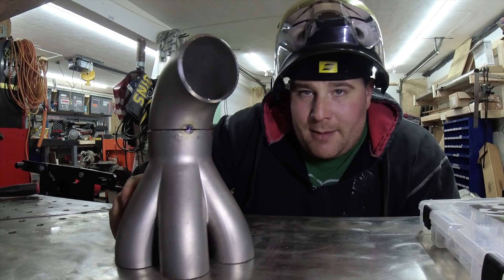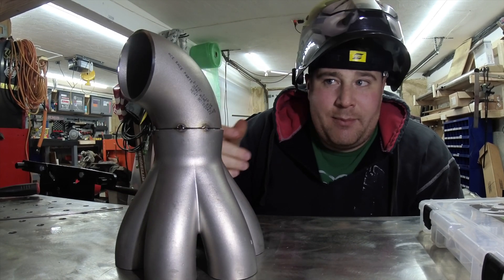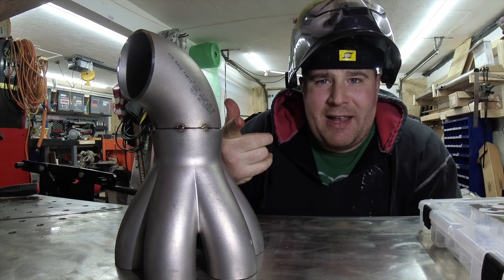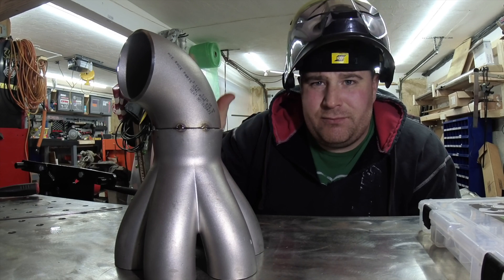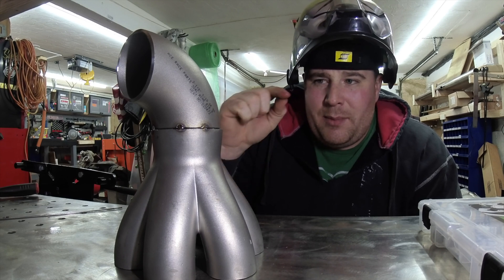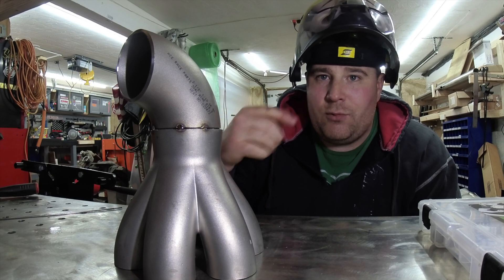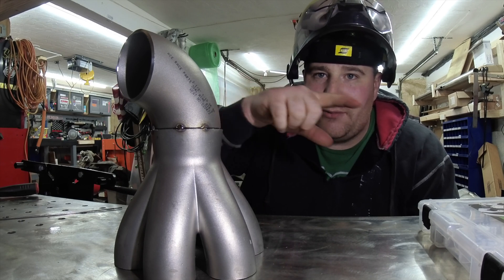We got it tacked up with nice little tacks. If I like it I'll leave it and just weld it later, though I might not just because the fitment's a little weird. We'll go ahead and throw a flange on there and then mount it to the turbo, and then we can start getting the runners set up.